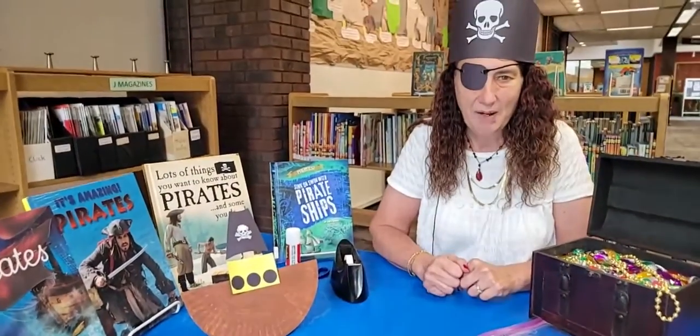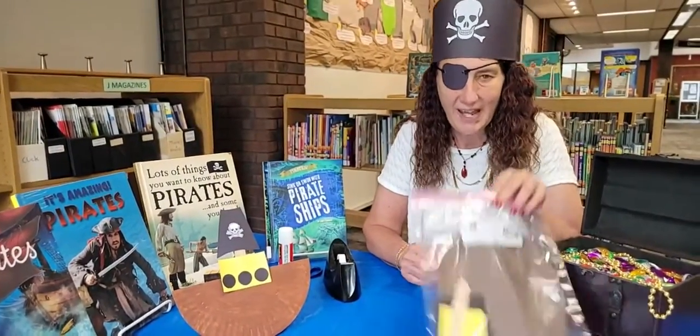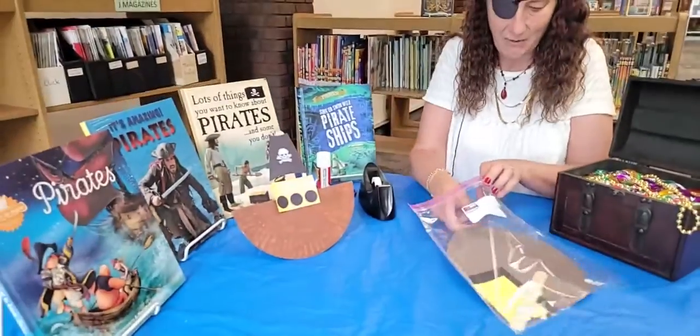Just come right on down to the Fayette County Public Library to the Children's Department and grab your packet. Let's see what's inside.